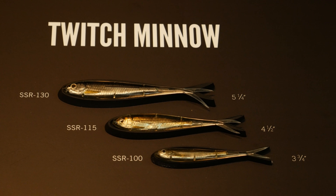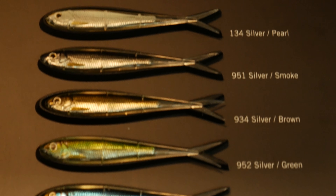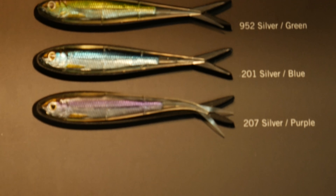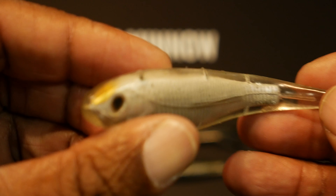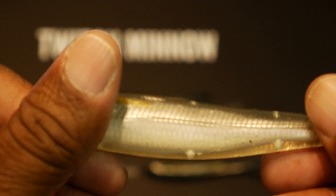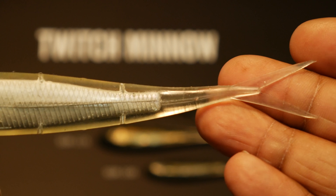The Twitch Minnow is a next generation soft jerk bait. Like a lot of Live Target baits, it has a translucent look and on the inside it has tons of tiny details to make it look like a real fish. It's amazing what this thing looks like on the water and I can't wait to start using it. I may stop using the fluke after seeing this.